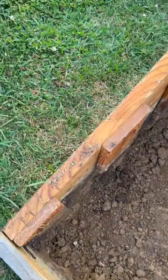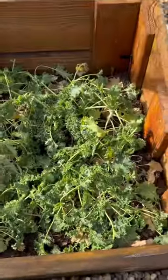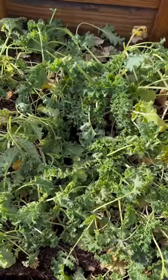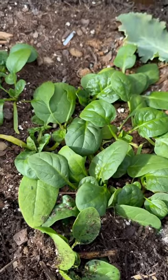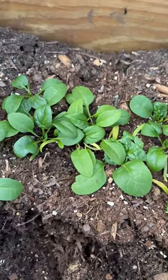Last fall I planted kale and spinach. Both of these are very cold-tolerant greens, and not only did they do okay during those cold temperatures, but they are still actively growing.